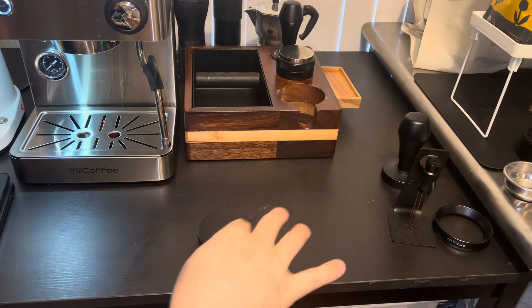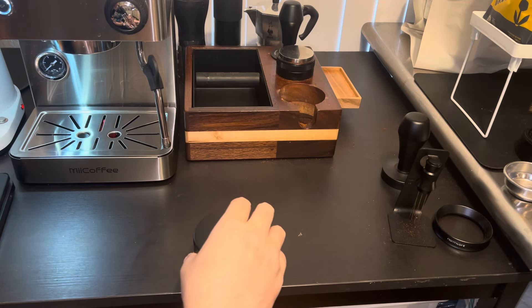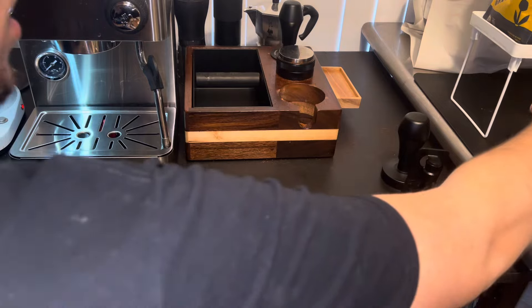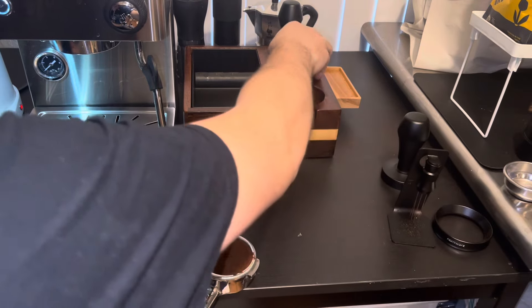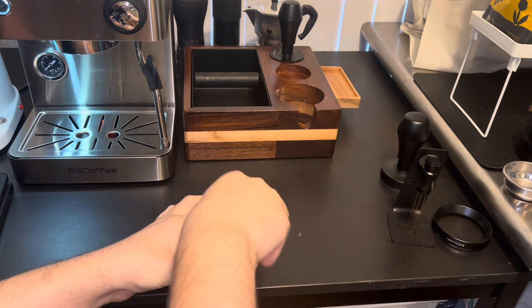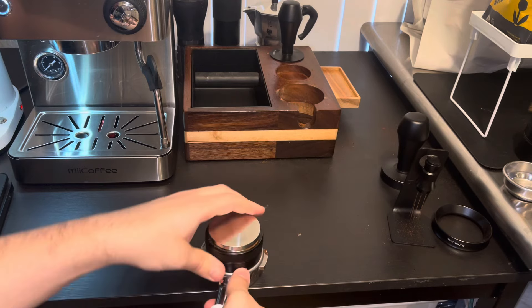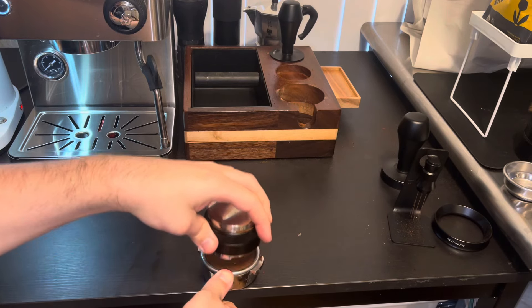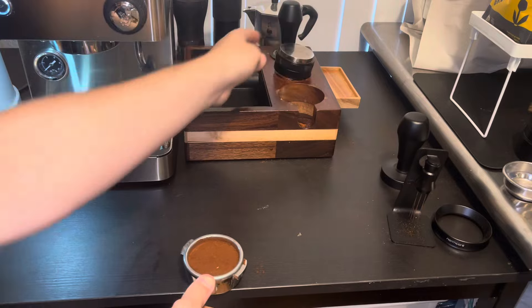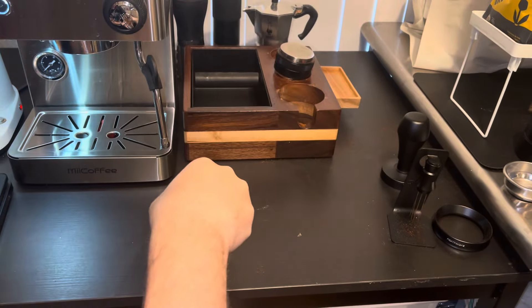It's very good, very easy, and very efficient — you don't need to spin it that much, though it is fun to play with. Now with the wedge distributor — there we go, we wedged it up. Now for the final step, get a tamp going.